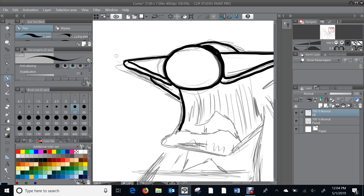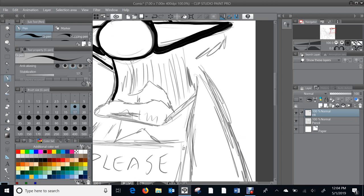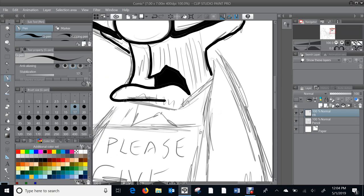Let's use the paint bucket tool — boom, that's black. Saves a little time. Back to the pen for his mouth and pouty lip. Close the mouth — make sure there are no open ends or the paint bucket will paint everywhere. Back to the pen: there's his ear, his jaw, and some whisker action.